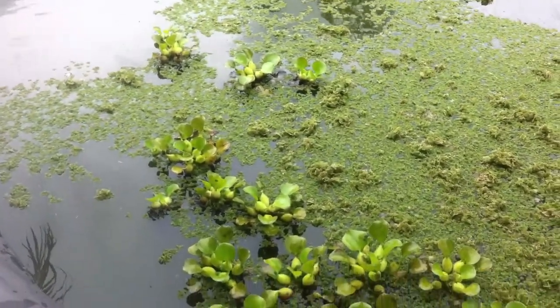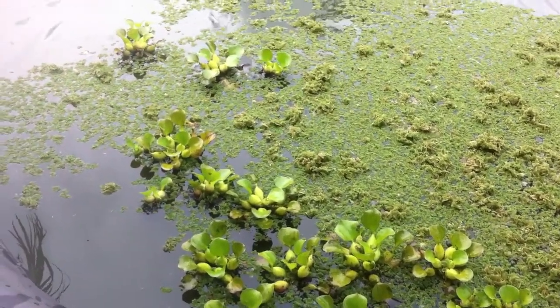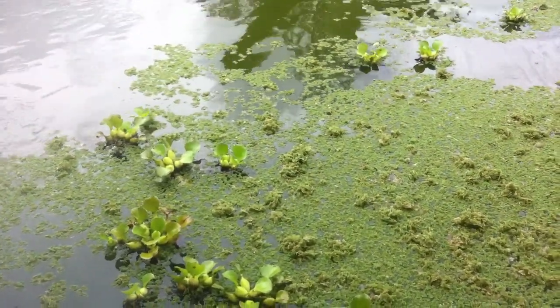They're already starting to hit the roots of the hyacinths now. You can see them bobbing around — that's them grabbing a bite. You can see them at the top of the hyacinths now.